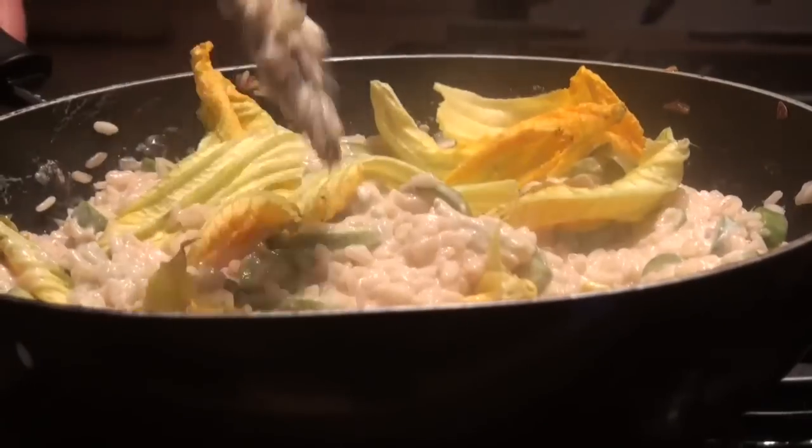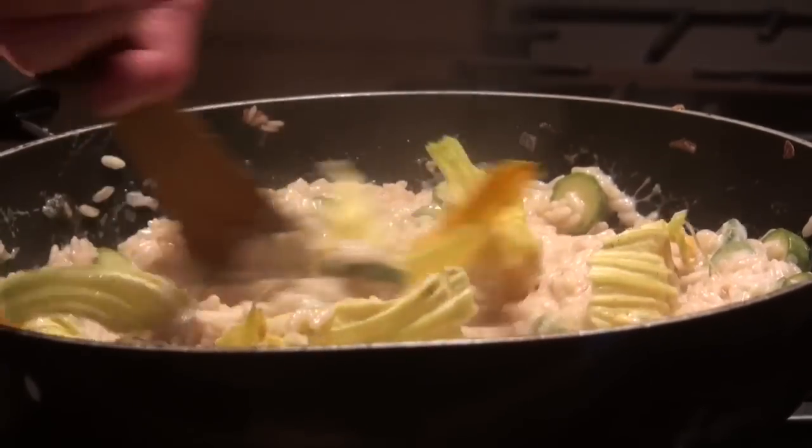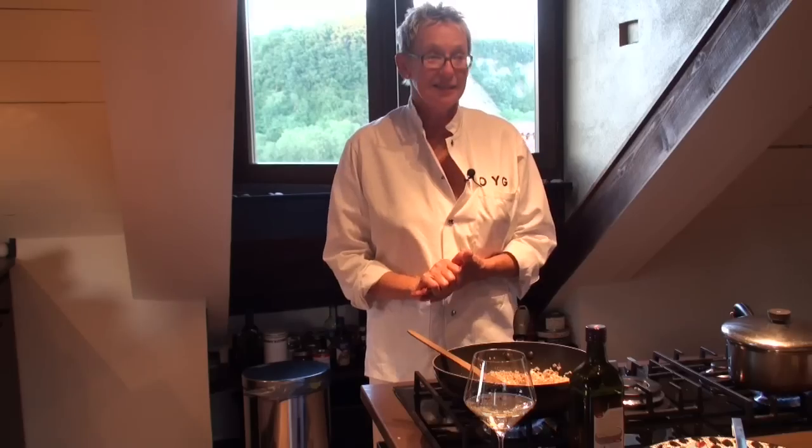Put a lid on it for a second. Take our glasses outside — setting the table.